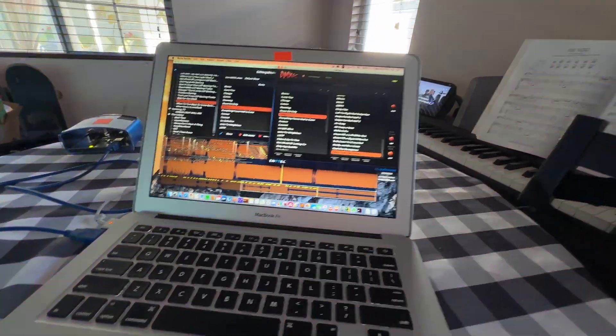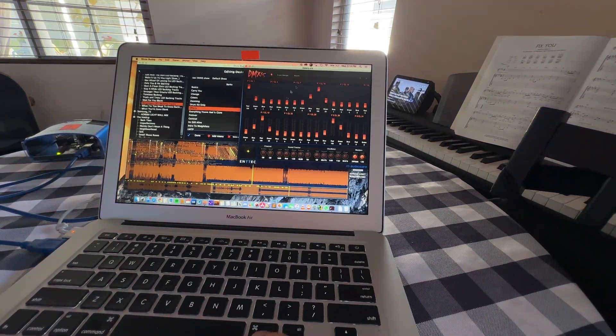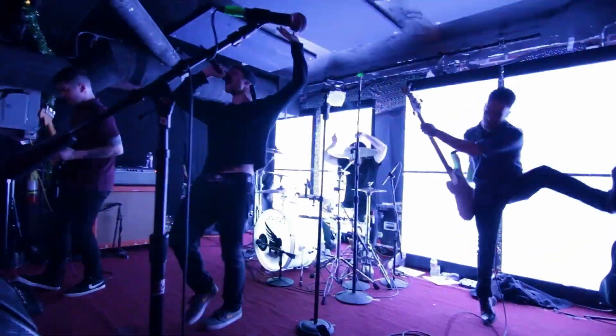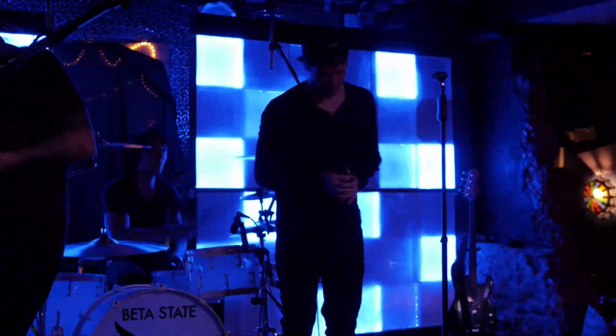Verse, pre-chorus, chorus, etc. Going through the different colors, my favorite was always the all-white. To me, this always had the biggest impact because it gave that silhouette feel. But using the colors as well as the chase modes also gave excellent vibe and feel.